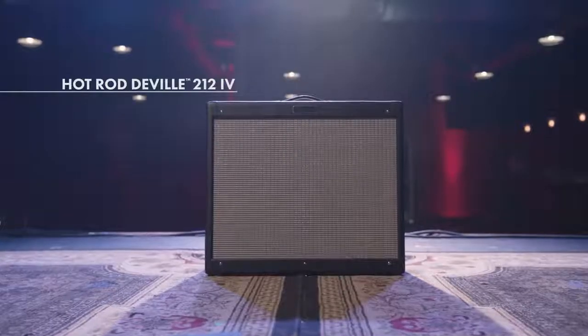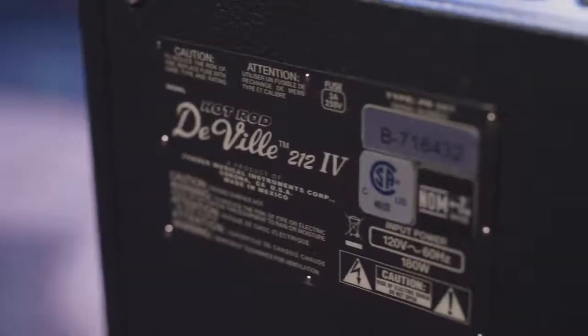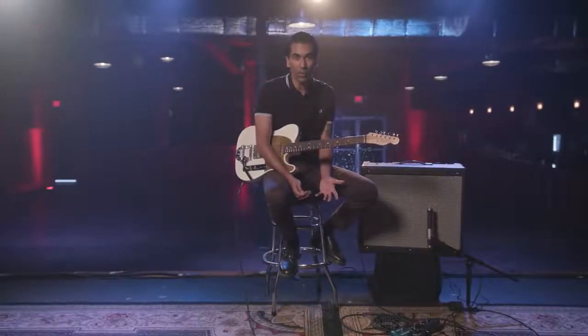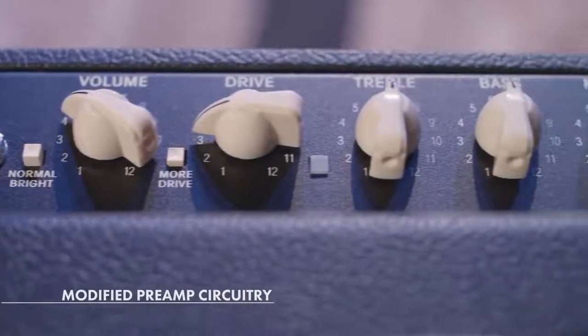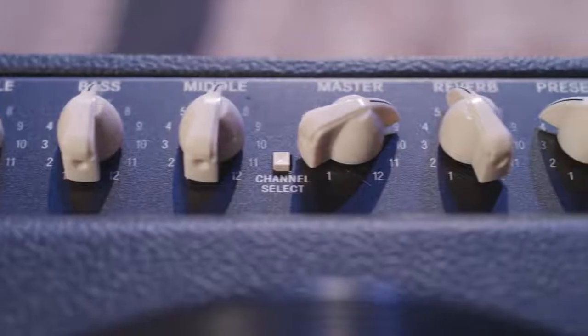Now we're going to check out the Hot Rod DeVille 212-4. This amp is a 212 60-watt amp and it sounds huge. It's got a lot of spank, great tight low end. They have a modified preamp circuit in there which allows you to push it very hard — you don't lose articulation, the bass stays tight.